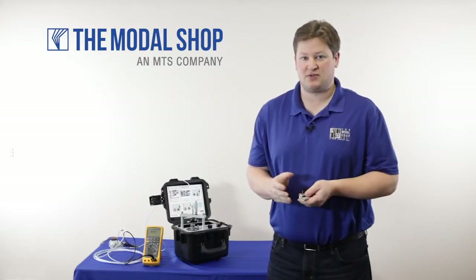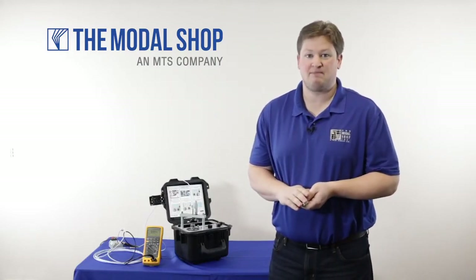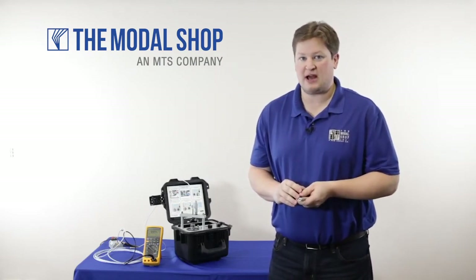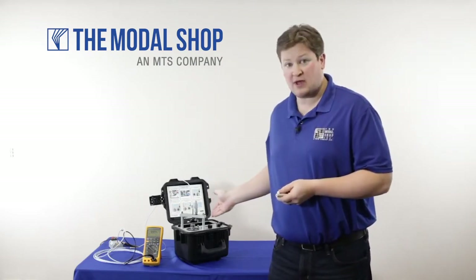Hi, my name is Mike Scott, industrial product manager for the Modal Shop, and one of our most popular applications for the portable vibration calibrator is proximity probe calibration.